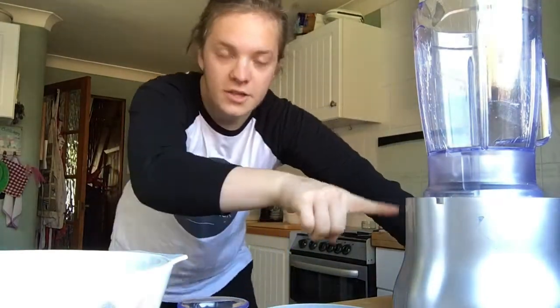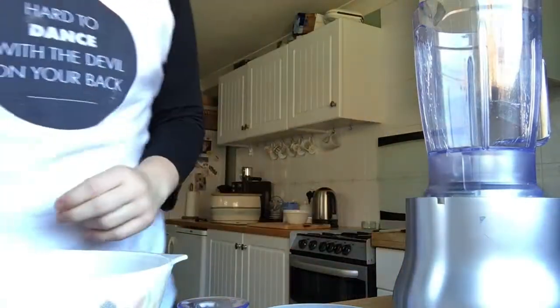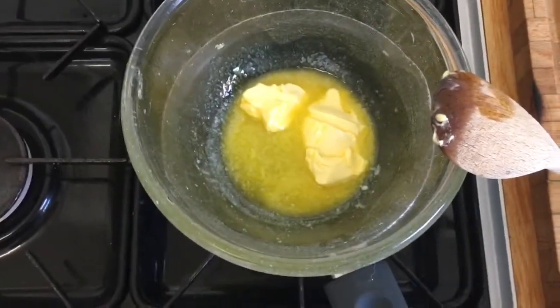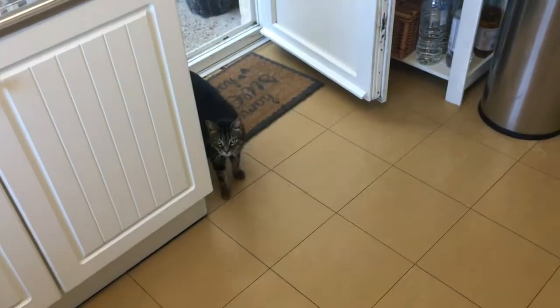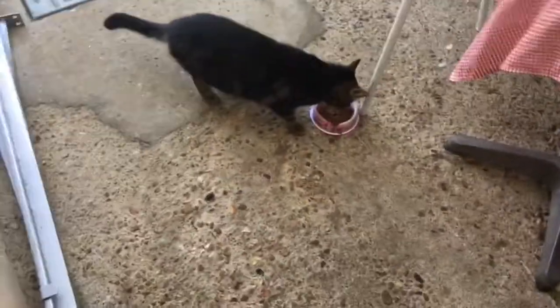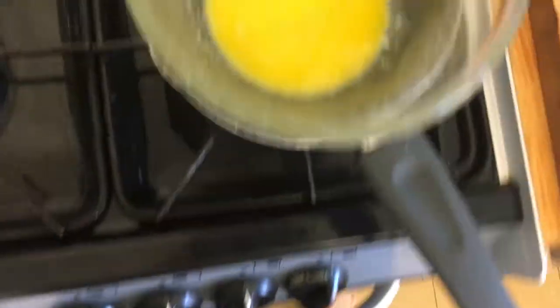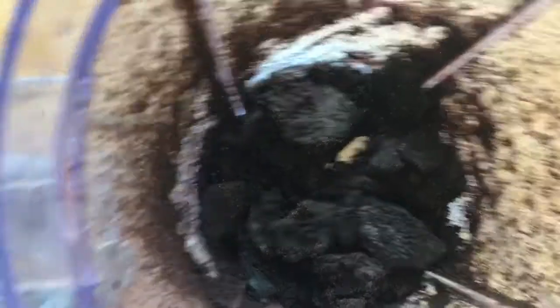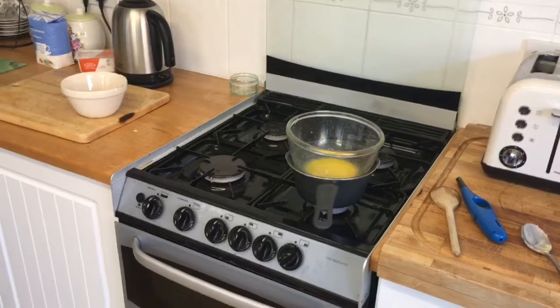Basically, we're supposed to put the Oreos in there with the butter — and that's it. Let's do this. I think I need more butter to be honest, I might have to melt some more. Why does butter take so long to melt? Hey Poissy, how's it going? Do you want some food? Okay, I'll give you some food — let's get the cat some food. I fed my cat after Benjamin Cullen rudely interrupted me with a phone call. The butter is almost melted this time.